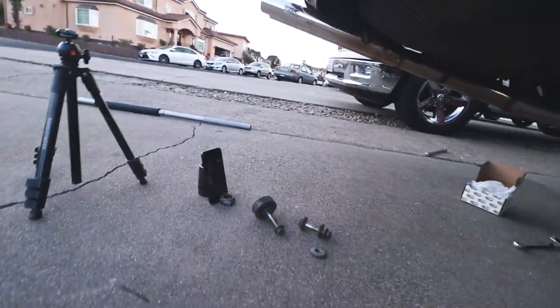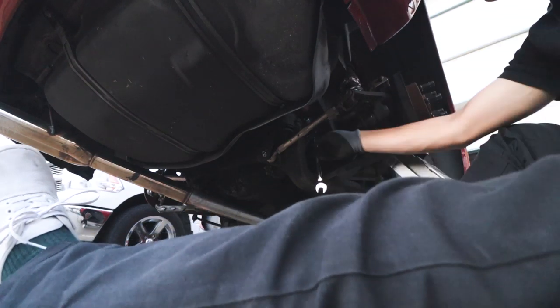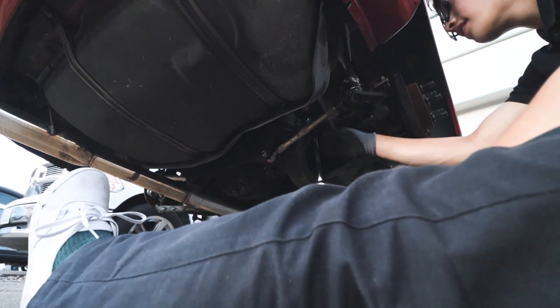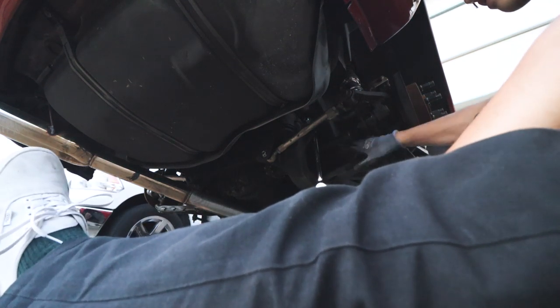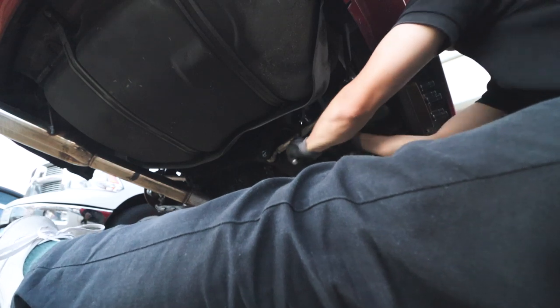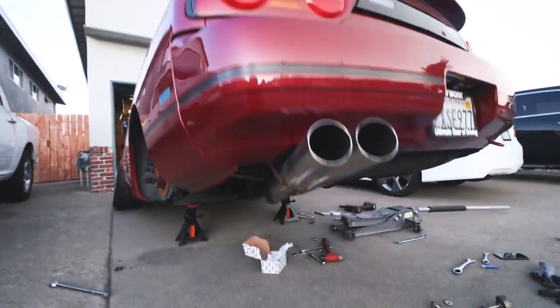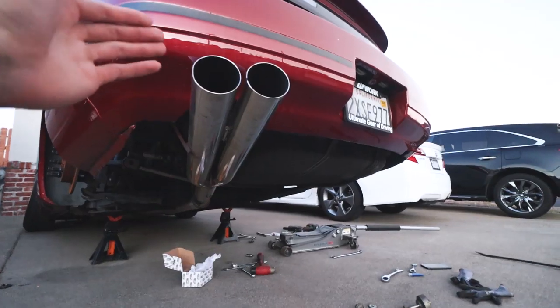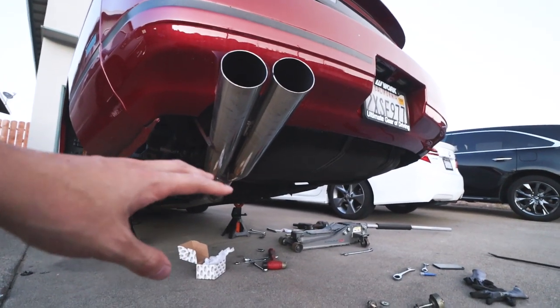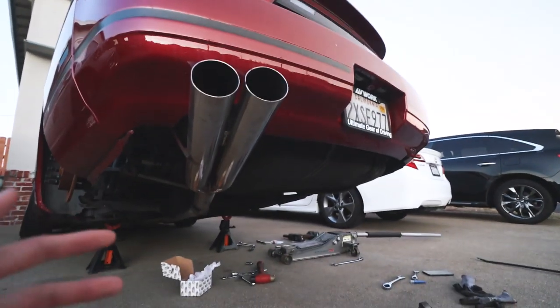If you have aftermarket arms, this is the first side — I am trial and erroring a lot of stuff. It was kind of hard to get the whole lockout kit inside because there's a lot of tension on the suspension. I got it to the spot where I could actually tighten it. I'm losing plenty of daylight — just got done with the right side. Nothing is fully tightened yet, but it's all in, and that's all that matters.